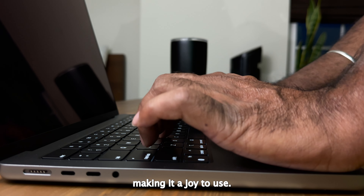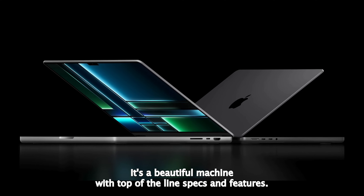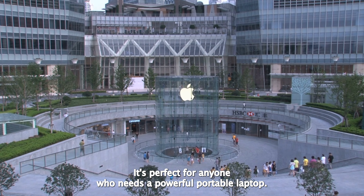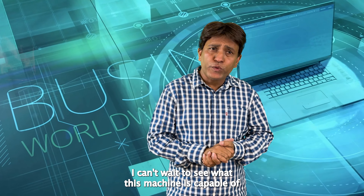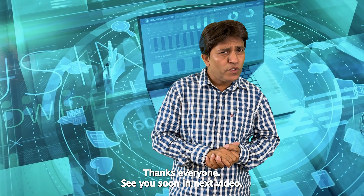Overall, I am extremely impressed with the MacBook Pro M2. It's a beautiful machine with top-of-the-line specs and features, perfect for anyone who needs a powerful portable laptop. I can't wait to see what this machine is capable of, and I am sure it will exceed my expectations. Thanks for watching and I'll see you in the next video.